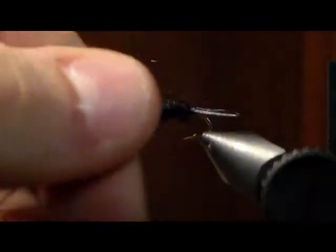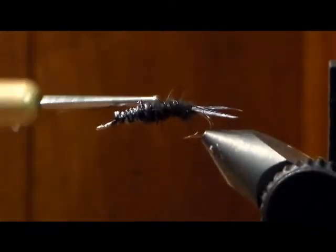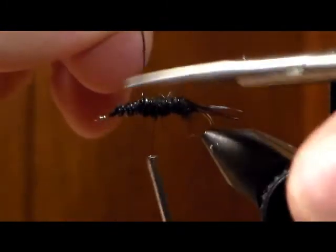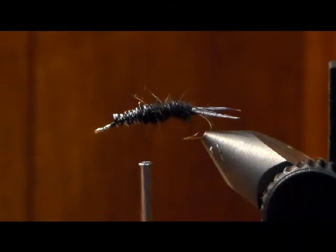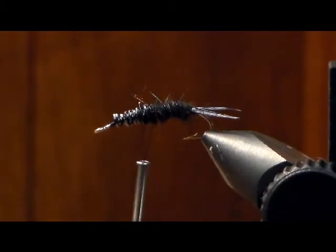Now take the black wire we tied in earlier and wrap it forward. The rotary feature on this vise makes it a lot easier to do. Tie that off right there. Now you're going to take thin skin — it's a great material. This is what it looks like; it comes on a little piece of cardboard. You're going to cut out a real thin sliver, about two or three inches long.